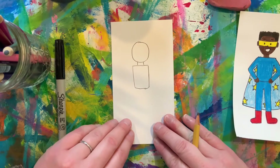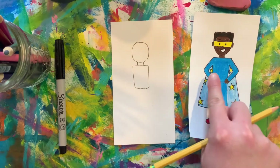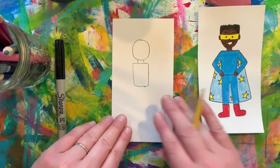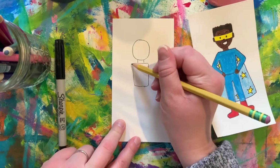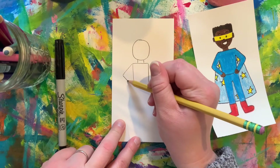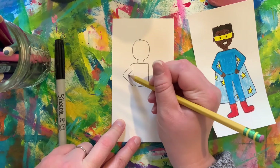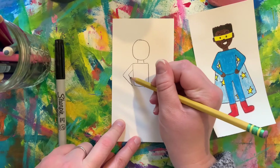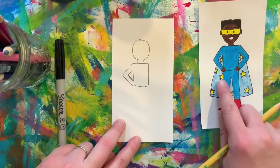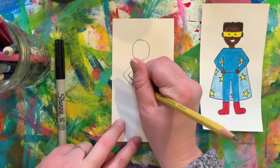So here we have our torso and let's use triangles to help give our superhero arms. To do that, on either side of the torso we're gonna start with a sideways triangle, and then we're gonna add a smaller sideways triangle to create our arm. And if you would like to add hands or a fist like on my example here, we might have to do a little bit of erasing.